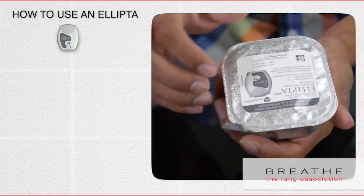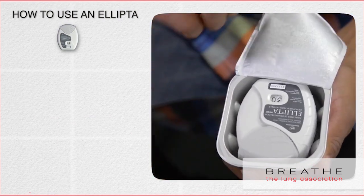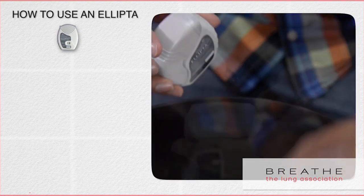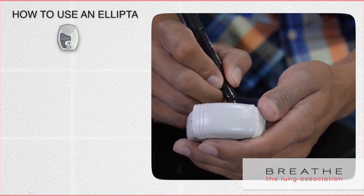On first use, you will have to open a foil tray and remove the inhaler. Discard the packaging and tray. On the inhaler, write the date the package was opened as well as the discard date for six weeks from opening.